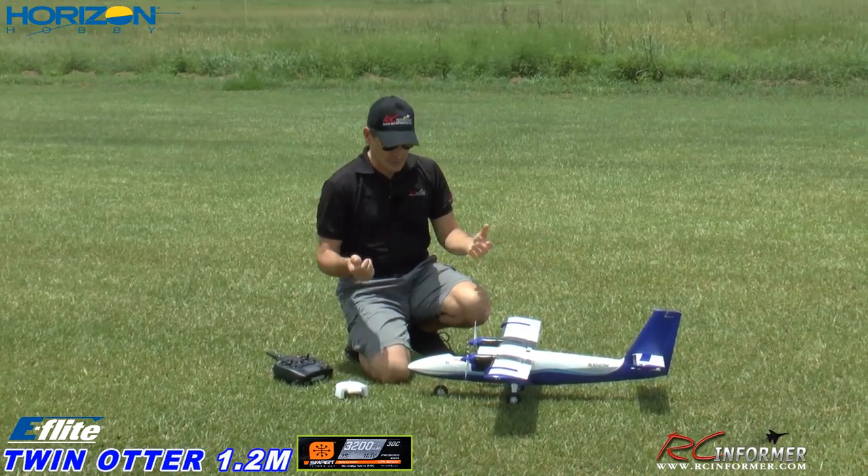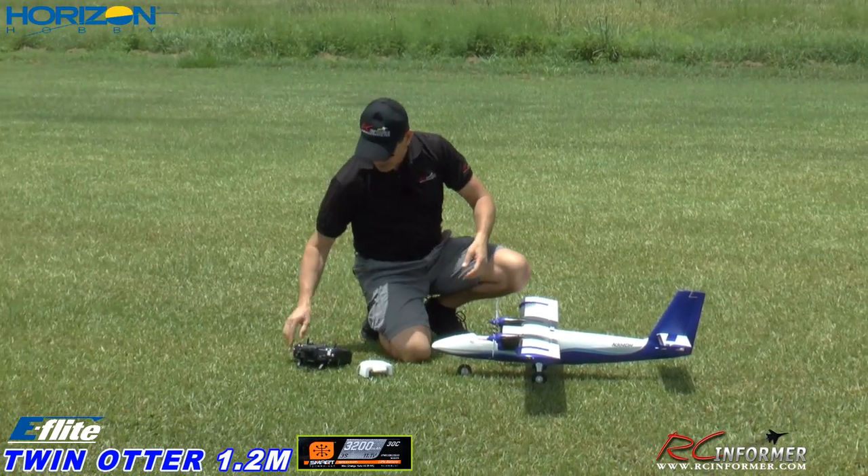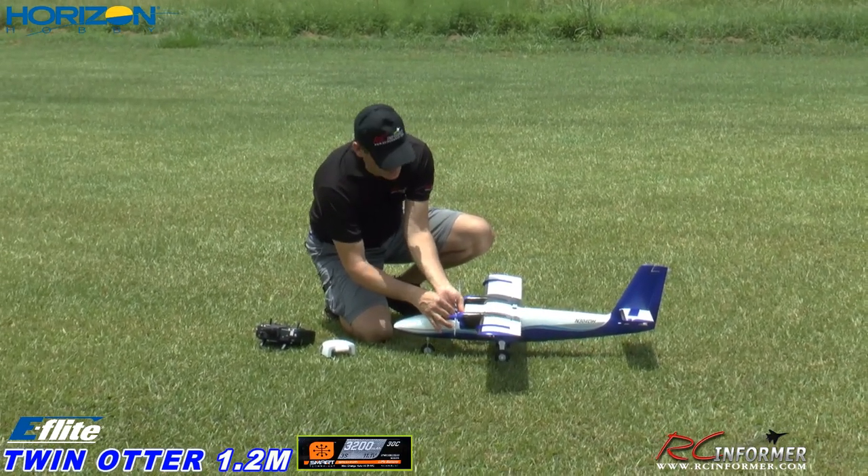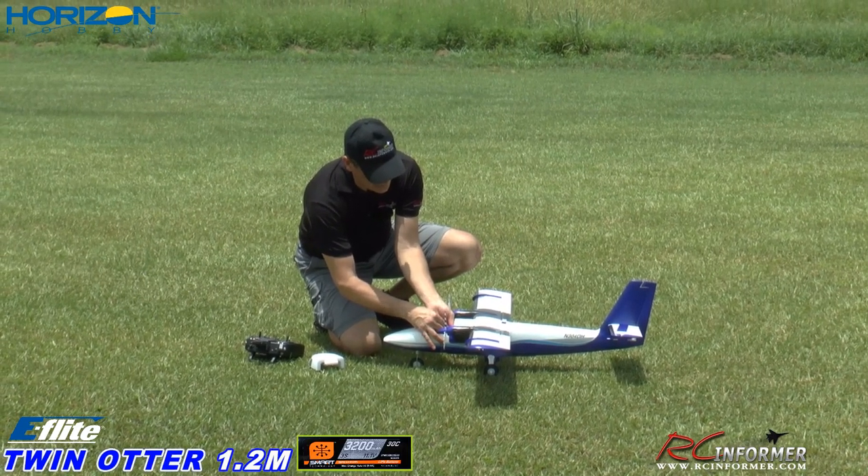We're going to do it a little differently today. We're just going to fire this up, get it kind of pre-flighted, and go fly it. We'll do most of the talking either during the video as we're flying it, and at the end.